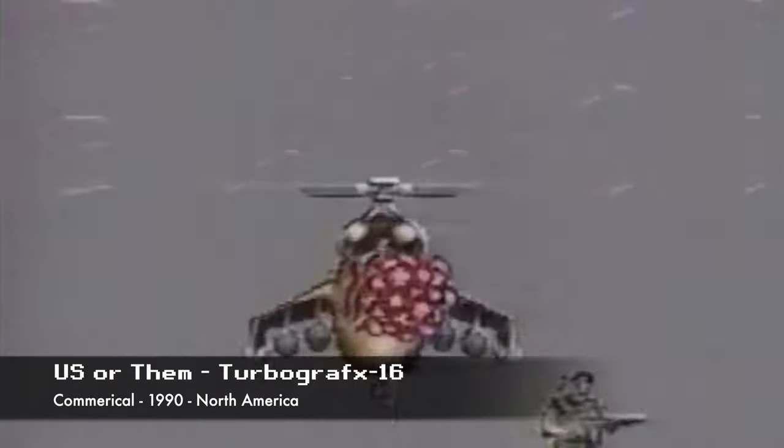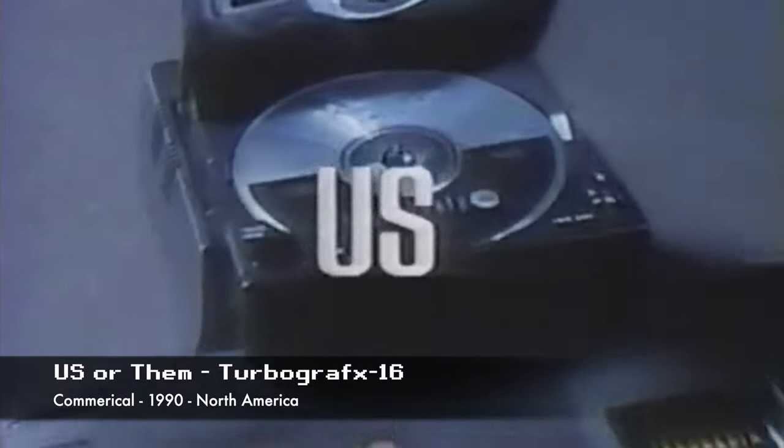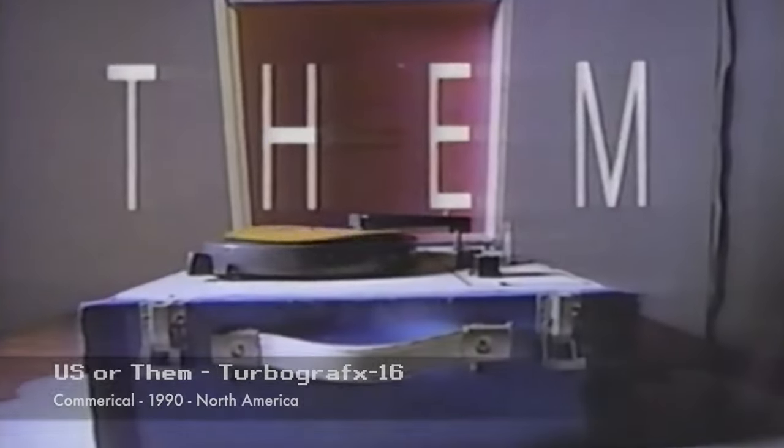Are you one of us? 16-bit graphics, or one of them? 8-bit. Us. CD game sound. Them. Not.